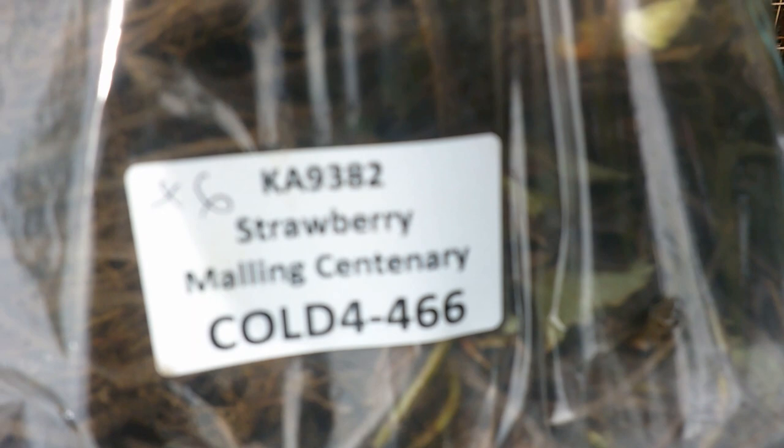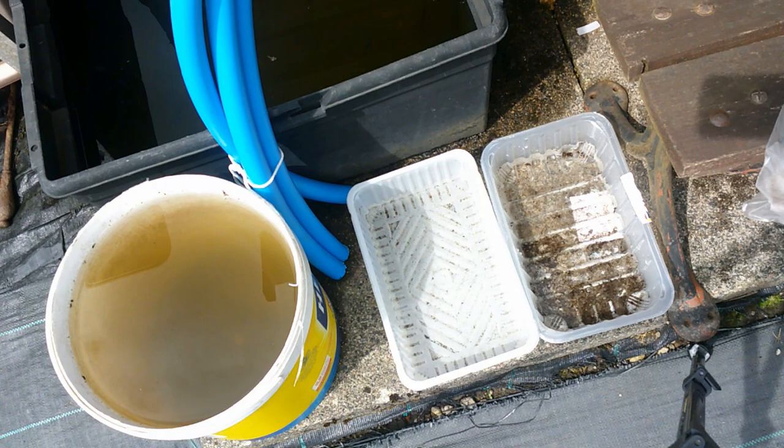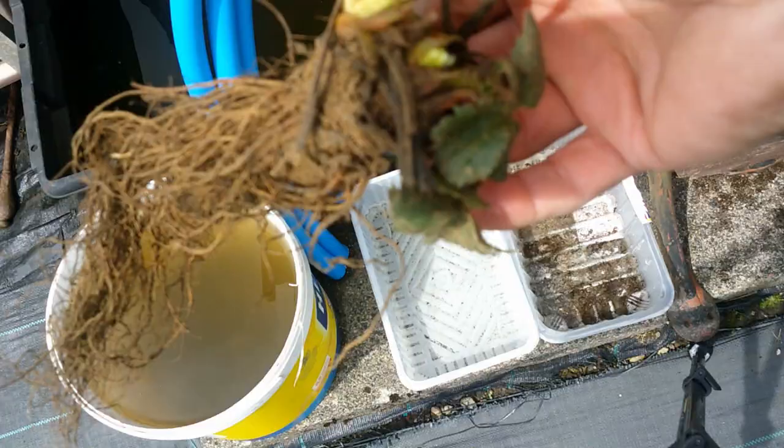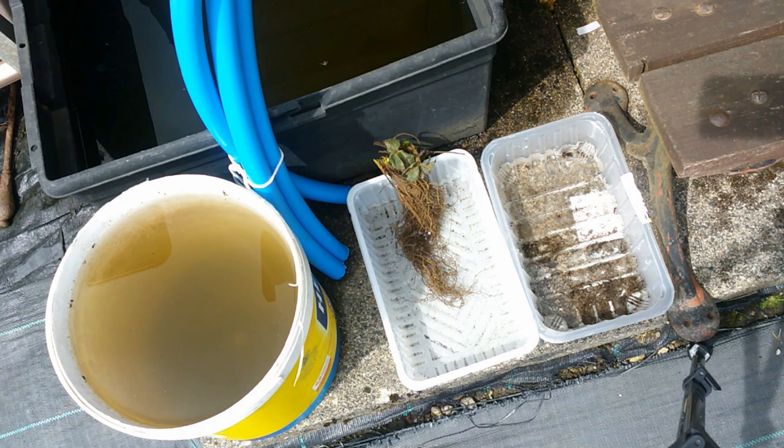The first thing I need to do is get these in some water and get the roots soaked for a few minutes. I've got some old meat trays here — I'm going to fill them half full with rainwater. You can see they've got a nice root system. I'll just lay those in there.